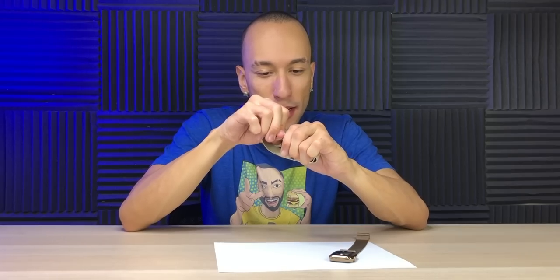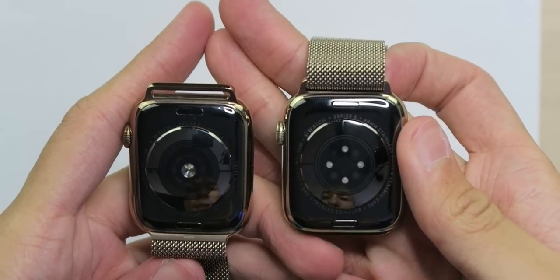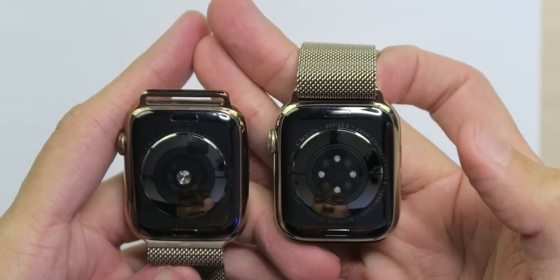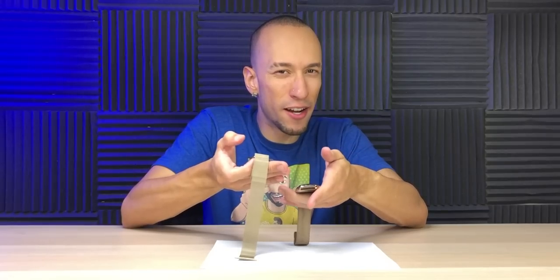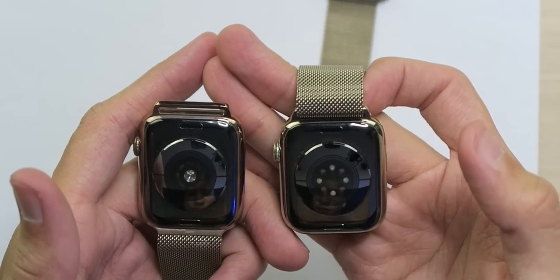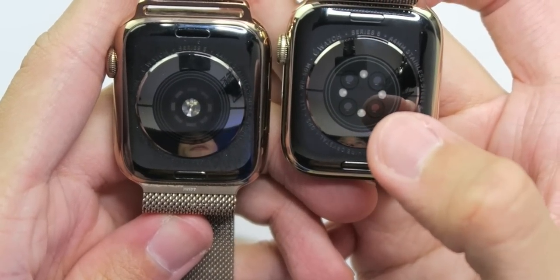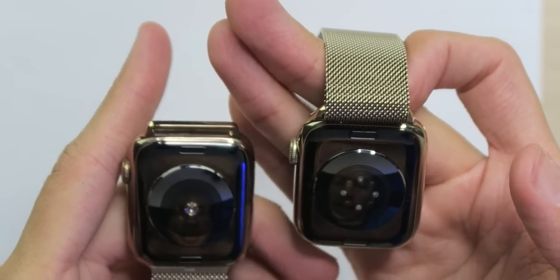Down here on the bottom we have the Series 5 on the left, Series 6 on the right. They look very similar, although we do have more sensors down here for the blood oxygen. What's funny is I heard the Series 5 had the blood oxygen sensors in it already — they just weren't enabled. But looking at this with the new sensors, I'm not sure how true that is. We have a bunch of square sensors on the Series 5, but on the Series 6 we have round ones. Something is different, so maybe they weren't on there after all.